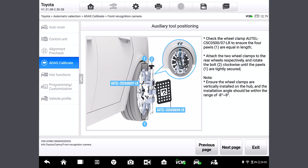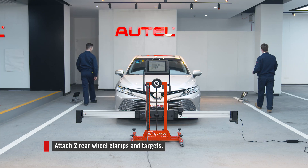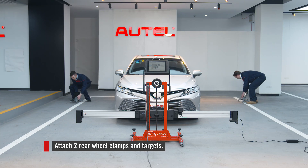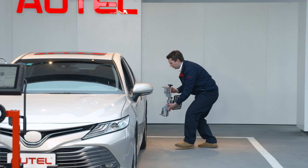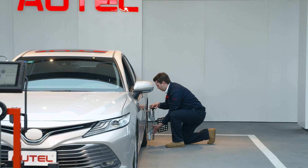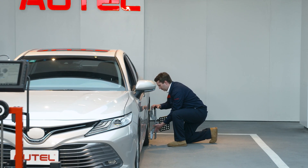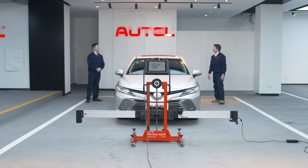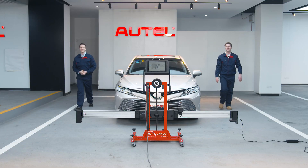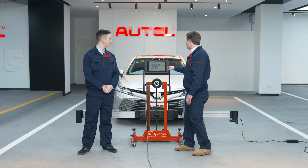Now we need to attach the two rear wheel clamps and targets. I remember doing this last time. How about you take that side? I'll take the right side. No problem. All set. We'll return to the tablet and tap Next Page.